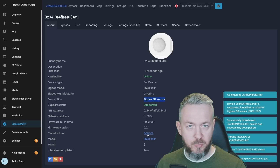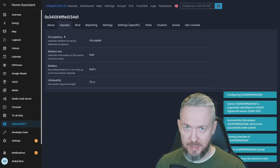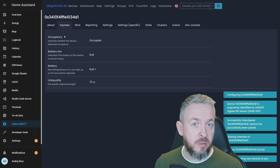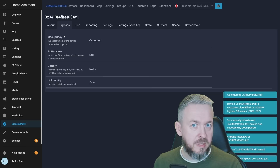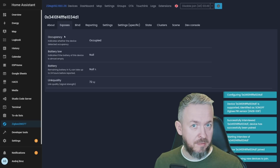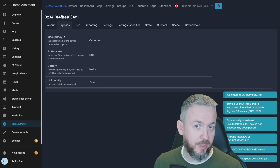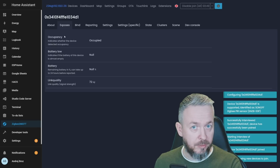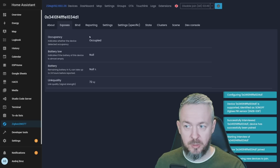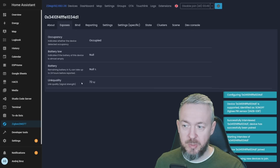We have firmware build date, firmware version, a link to the manufacturer, and a link to the device itself. For the power source there is a question mark, but this is battery powered, and the interview has been completed. If we go to Exposed, some things are missing here — the reason being Zigbee2MQTT only releases one update per month, so any new device added between releases must wait. We have occupancy state, battery low indicator, battery state — which can take some time to update, so don't worry if you see null — and link quality.